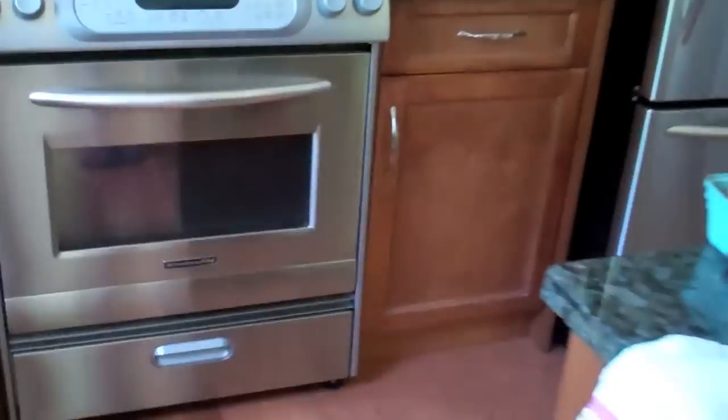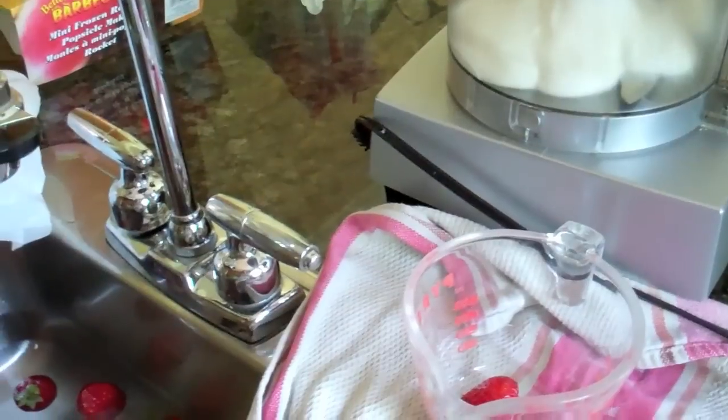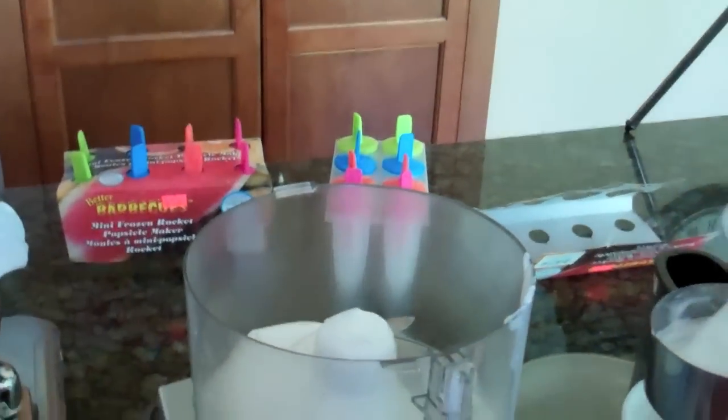You're going to need two cups of that yogurt and two cups of berries. Strawberries are in season right now so we just went to the farm and picked some up. So we're going to make strawberry yogurt popsicles. You also need three-quarter cup of sugar, but that is kind of to taste, and one teaspoon of lemon juice. That's what you need.